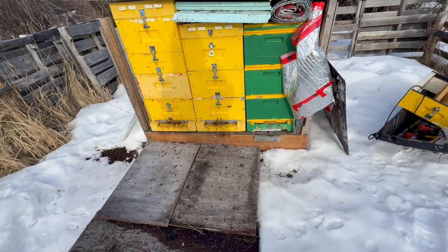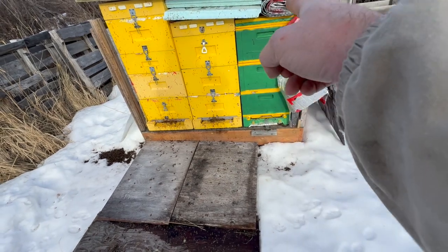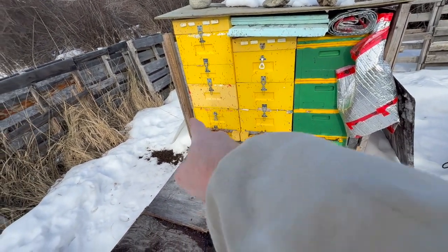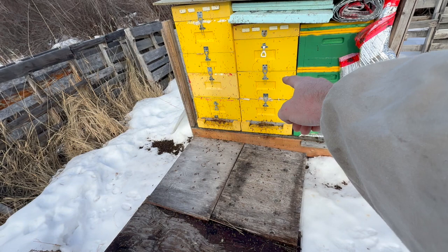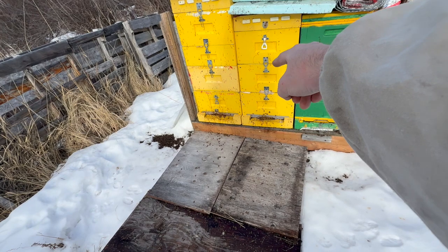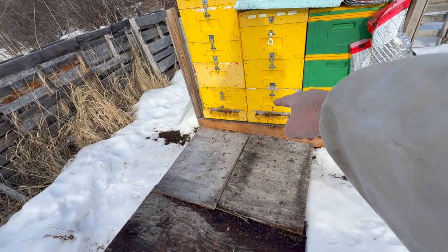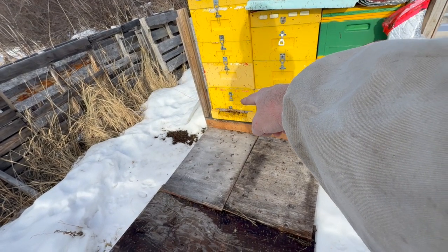Okay, part two of my video. That colony there is dead, so I'm going to close off that entrance. I'll probably take the top box off because it's empty. This one here is a double, so my hope is to move the bees, have a look at the stores, see how heavy those boxes are, and then probably keep the top one and remove the bottom one. My goal would be to keep the medium in this one and remove the other.